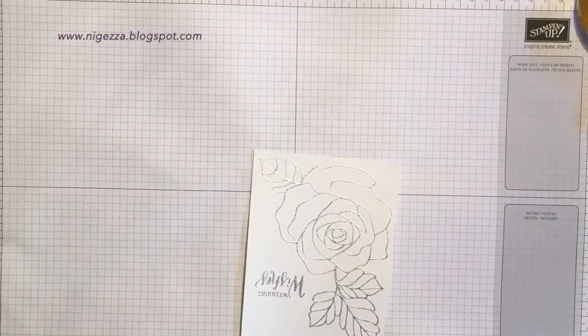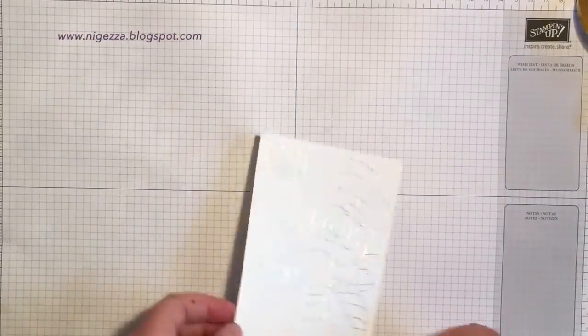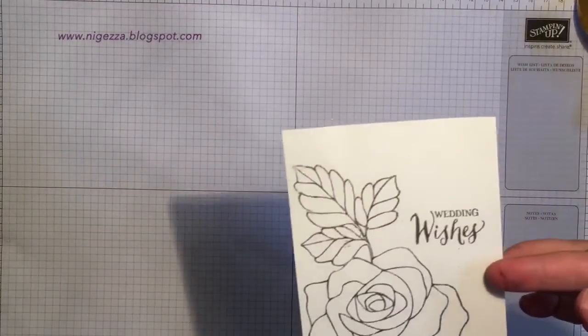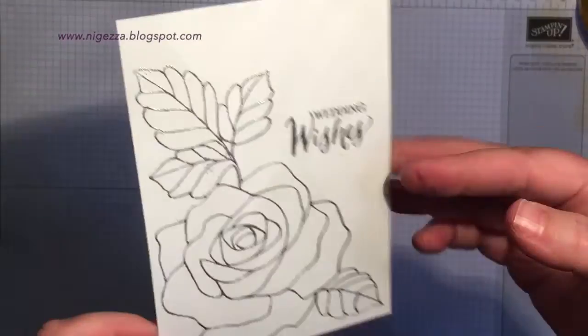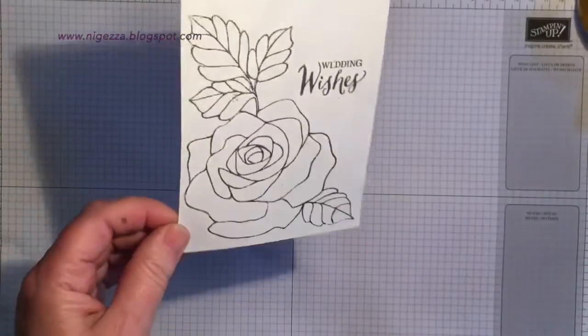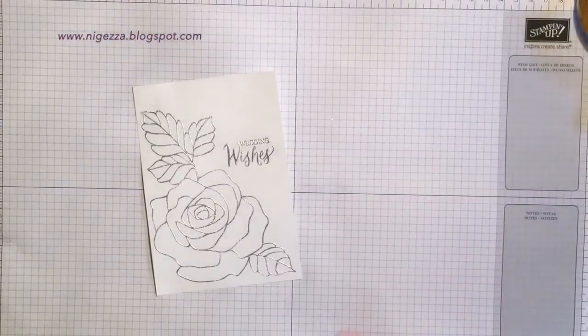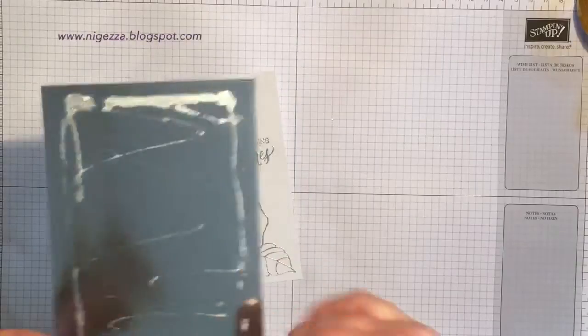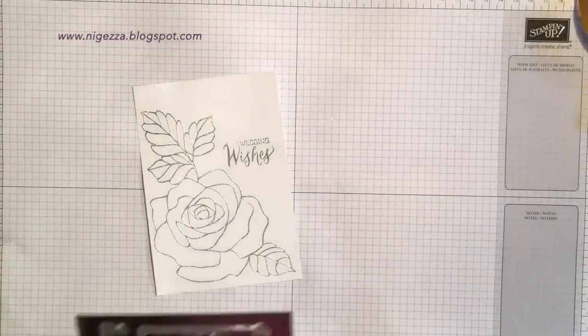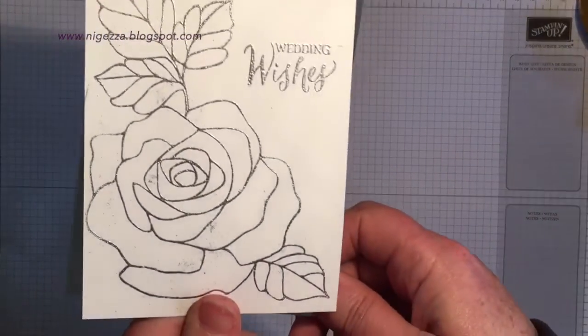I'm just going to draw in these couple of bits that I missed — a bit of relief I missed — and that should do it. There you go, that's how I mend things. It's not a Stampin' Up product — an embossing pen is absolutely marvelous if you're a little bit clumsy when it comes to heat embossing. I'll take my paintbrush and hold onto it this time.